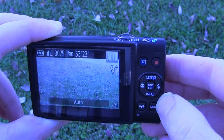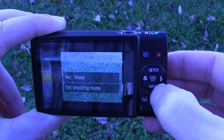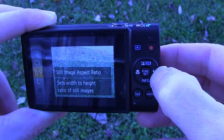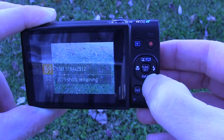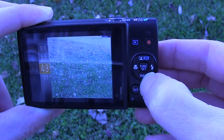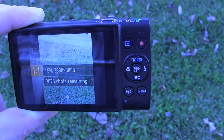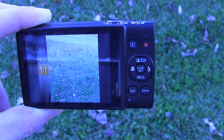Before I take some pictures I just want to show you something real quick. I'm going to turn the camera on and click the function set button, then scroll down. You can take different size images — if I scroll to the right I can take a 16:9, 3:2, 4:3, or a 1:1 image, which is great for Poshmark. That's mainly why my wife wanted it.